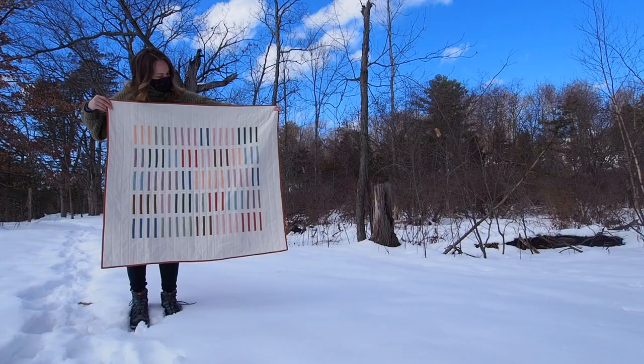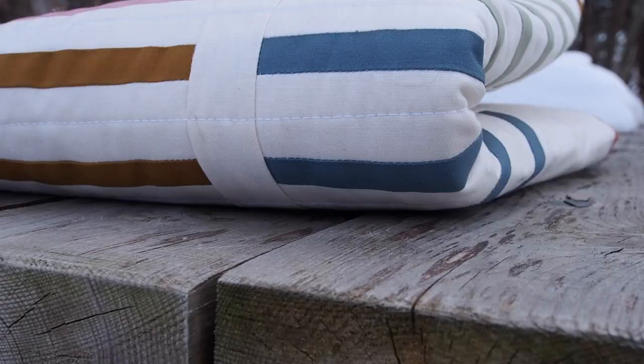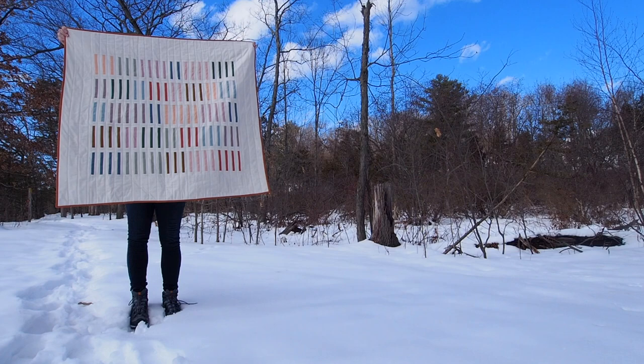Hello and welcome to another quilting video. I'm Olivia and in this video I'm going to make the quilt you're seeing now, and I want to see how quickly I can do it. My aim is to be done before dinner time, but I think I can get it done before that, so stick around and we'll see how it goes.